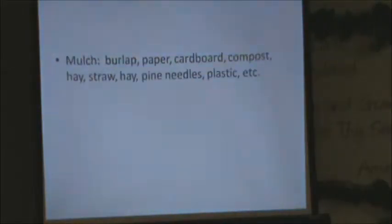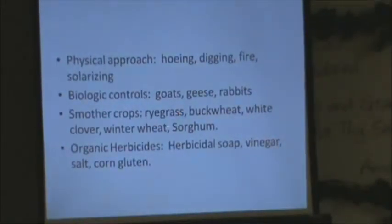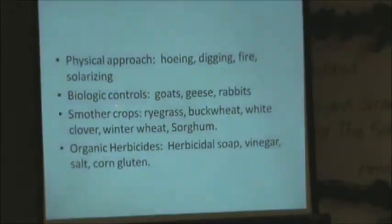Some crops work really well for weed suppression. Ryegrass is allelopathic — in other words, it will stop other weed seeds from germinating. Winter rye is excellent. Buckwheat, white clover, winter wheat, and sorghum can all be used as cover crops. My favorite is probably ryegrass, but I use a lot of alfalfa and yellow sweet clover instead of white. White has a bigger, heavier stem but is still also good.